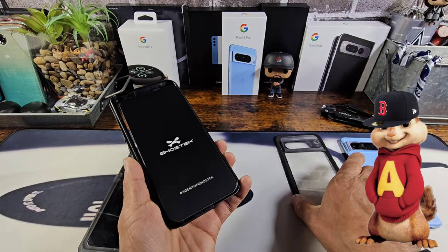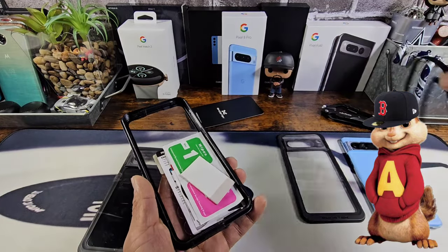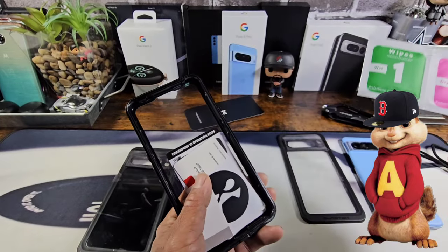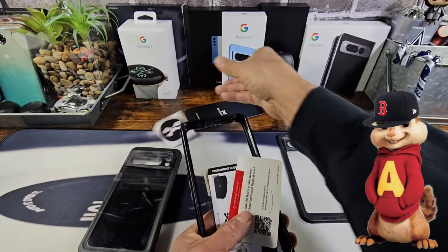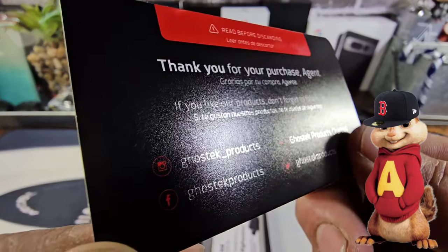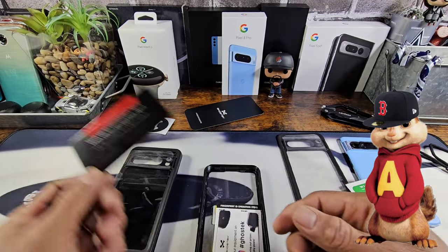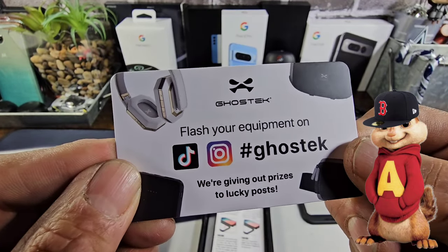So I'll put the back of the case right there — Ghost Tech. You do get a lanyard, which is super cool. You also get some alcohol prep wipes and a dry wipe, a squeegee, a Ghost Tech sticker — you can never have enough of those. There's a thank-you card, and you can follow Ghost Tech on Instagram, Facebook, YouTube, and Twitter/X. Flash your equipment on TikTok and Instagram with hashtag Ghost Tech — they're giving out prizes to lucky posts.